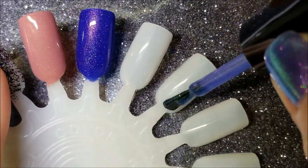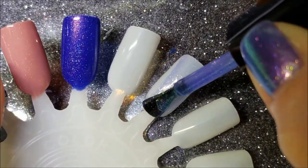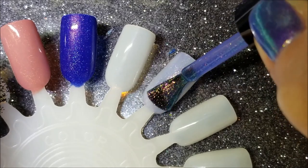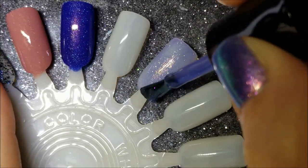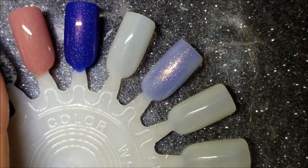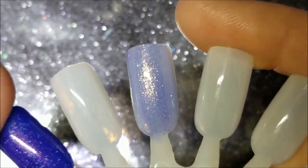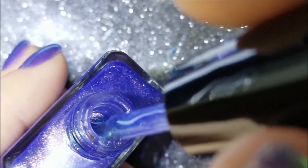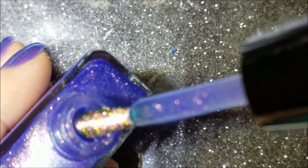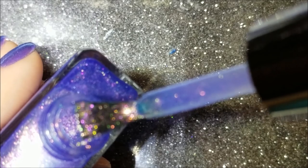So the first coat is somewhat sheer, but you can see all that dimension just on the brush. I'll show you a brush shot after this first coat. It is a little sheer — you can see there's pink in there, gold, green. It's gorgeous. Here's a brush shot — it's nice that it blurred out a bit because you can kind of see those colors.